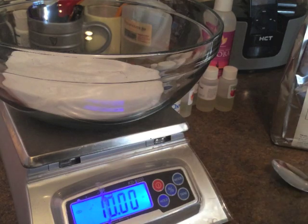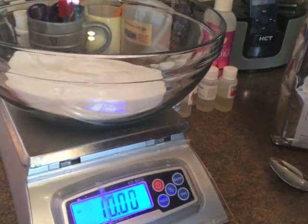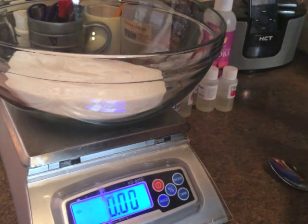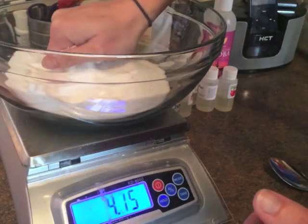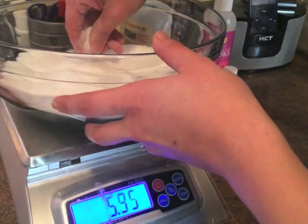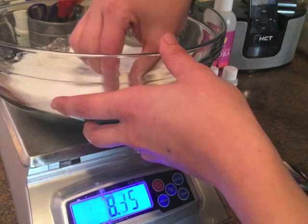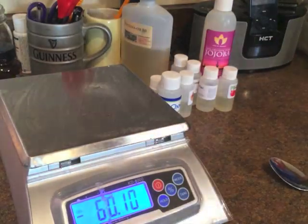I apologize for the mess - I melted the plastic on my scale at some point, so that's great. You need 10 ounces of baking soda. Make sure there aren't any big clumps in it, but you're also going to be in there with your hands later so you'll be able to break it up then. After you've measured that, measure out your citric acid - you need 5 ounces of citric acid. Just go in and break up any clumps. You can wear gloves if you get your nails done, but I have 4 kids so I never get my nails done. Just feel through for any clumps and pinch them - you're also going to go through with a fork later. Now you've got your baking soda and your citric acid.